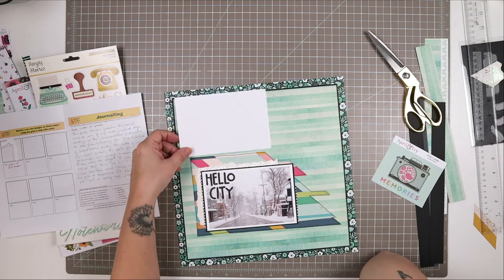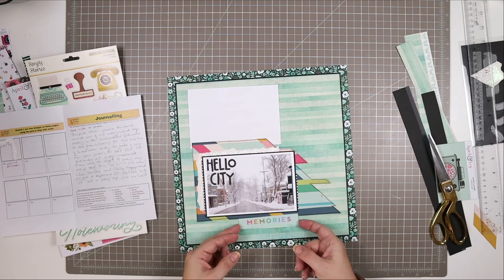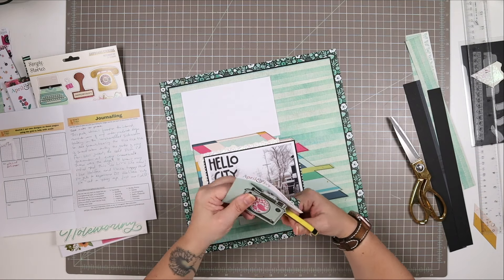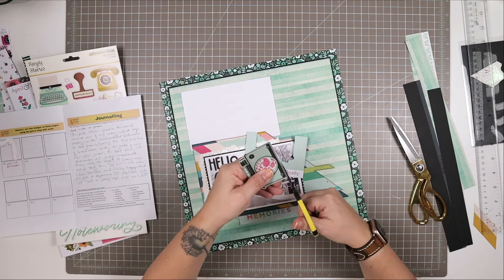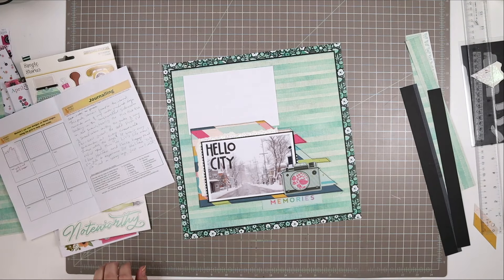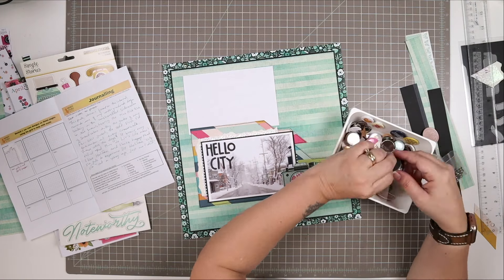So let's talk about that journaling. I have a lot of journaling to document — it's all written there in the journaling space on my newsletter. I'm kind of using that white card as a placeholder, thinking maybe the journaling will go on the background paper right where the white card is. This camera is a little cut-apart that I grabbed from one of those April and Ivy papers — one of the ones with the cut aparts on it. I chose it because I thought I was doing a monochromatic page at the beginning. And then I cut off the little 'memories' piece, and I think that looks nice just hanging out from behind my main layers.